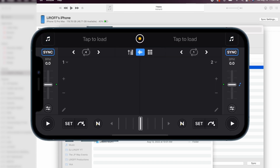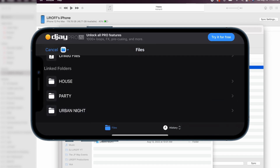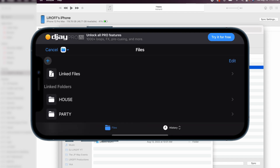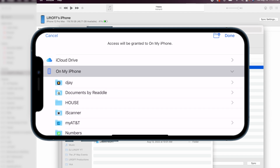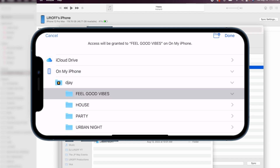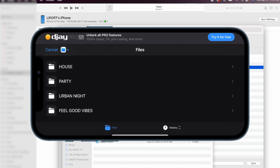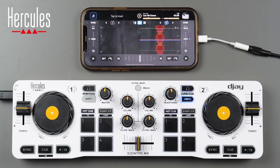Now on your phone, tap the top left to go to the load screen and go back to files. Click the plus button, select add folder, navigate to on my iPhone, go to the DJ app, and select the folder you just added — in this case Feel Good Vibes. Click done in the top right. You'll see your folder appear and you can now load any track directly from it.